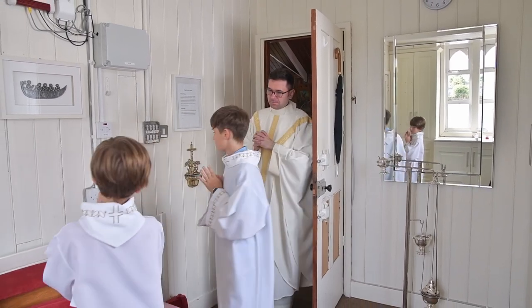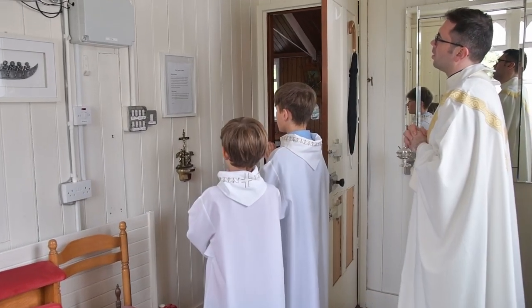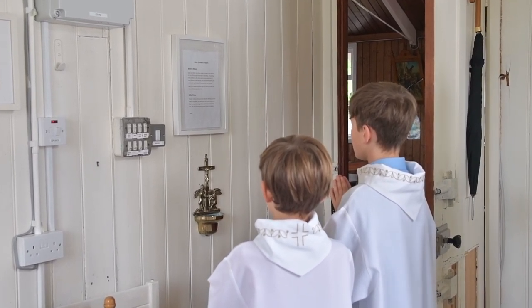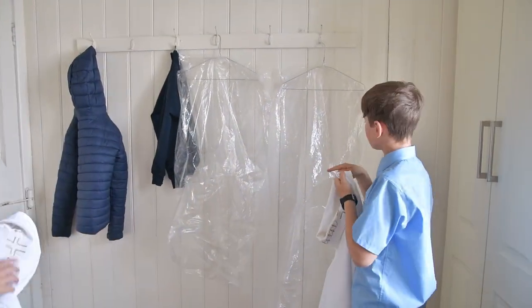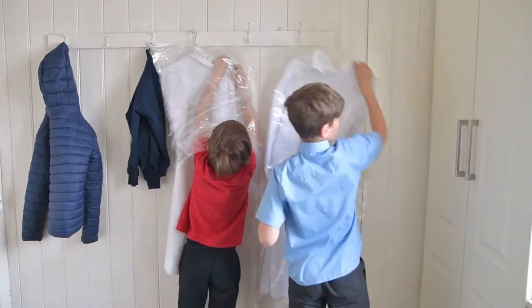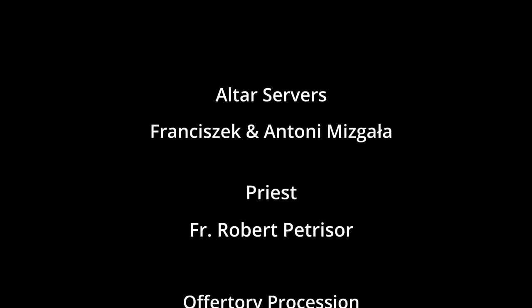In the sacristy, you will conclude by praying together the altar server's prayer after mass. Now that mass has concluded, you return to the altar server room, taking off your alb, placing it on the hanger, and then placing it into the press. So now you're finished serving mass — well done, thank you.